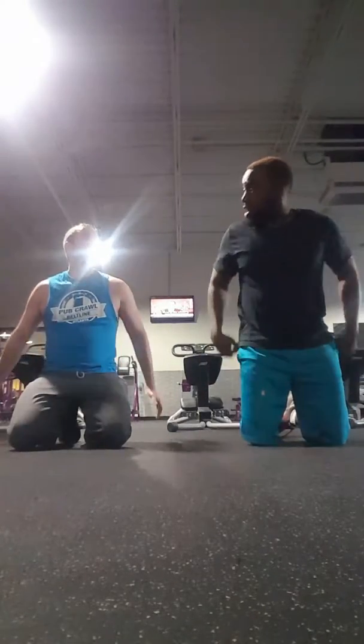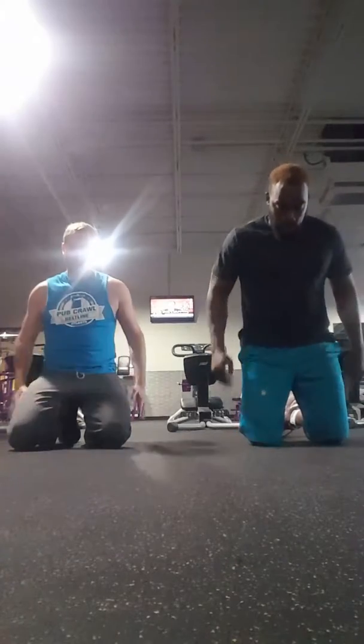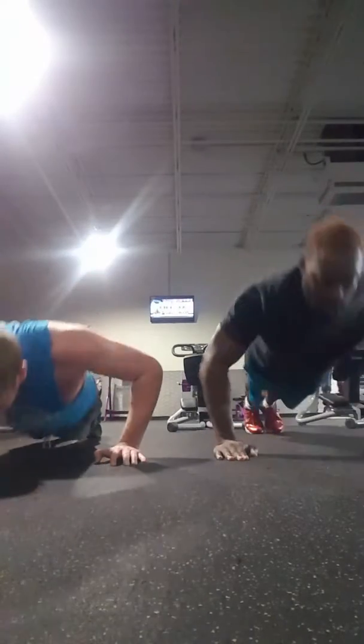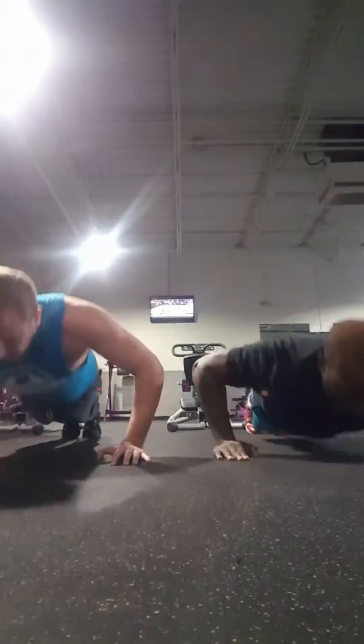I'm actually going to get shorter and shorter as we go down there. Let's go 9. 1, 2, 3, 5,